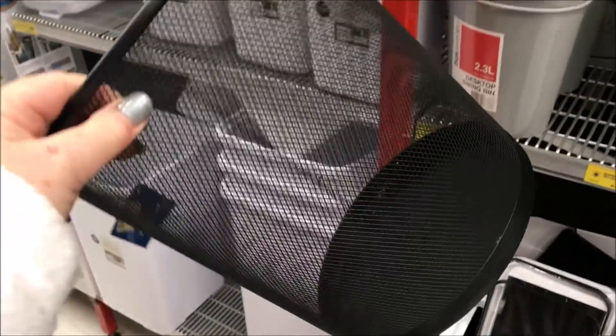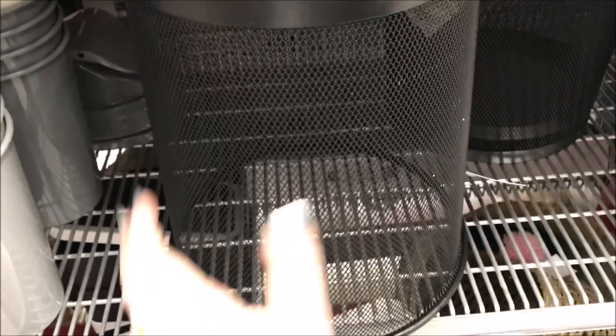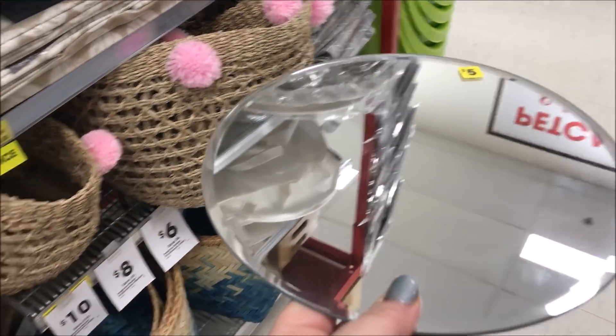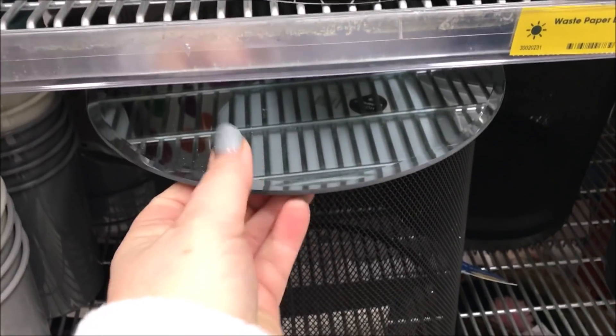I shopped in my local reject shop, which is a dollar store here in Australia, and I picked up these two wire trash cans for just $6 each. I also had an idea in mind to add some mirrors to the top, so I picked up these two round mirrors at $5.